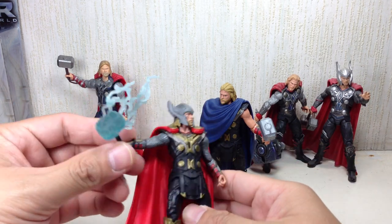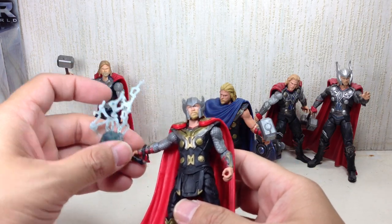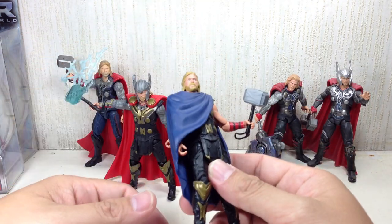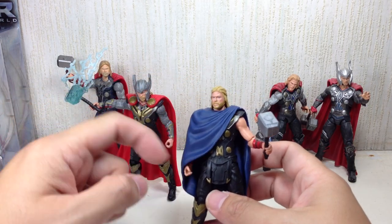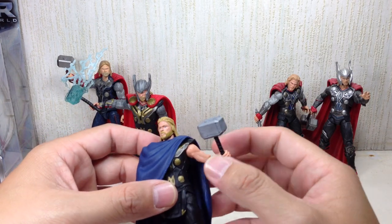Obviously, this figure will have the cape, the head sculpt with the helmet, and the translucent hammer with the lightning bolt, which is very, very cool. This one, obviously, has the head sculpt with the ponytail and no helmet, a cloak — no cape — which serves as his cape, and an opaque hammer.